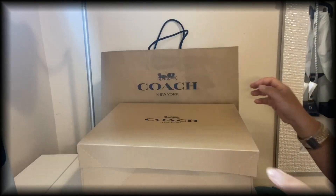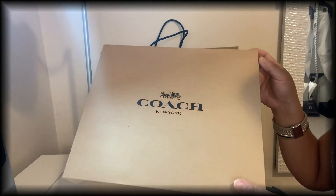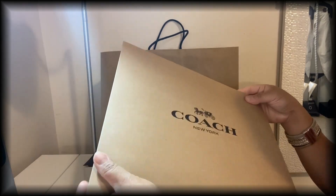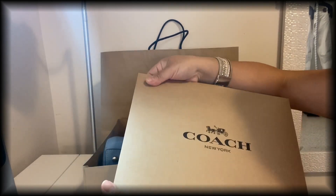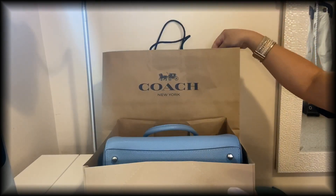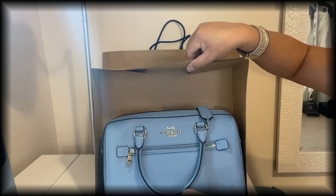As I mentioned, it's from the outlet, and I usually ask for a box when I buy something, just in case it didn't work for me and I want to return it. I usually either give it to my sister — so look at that, guys!